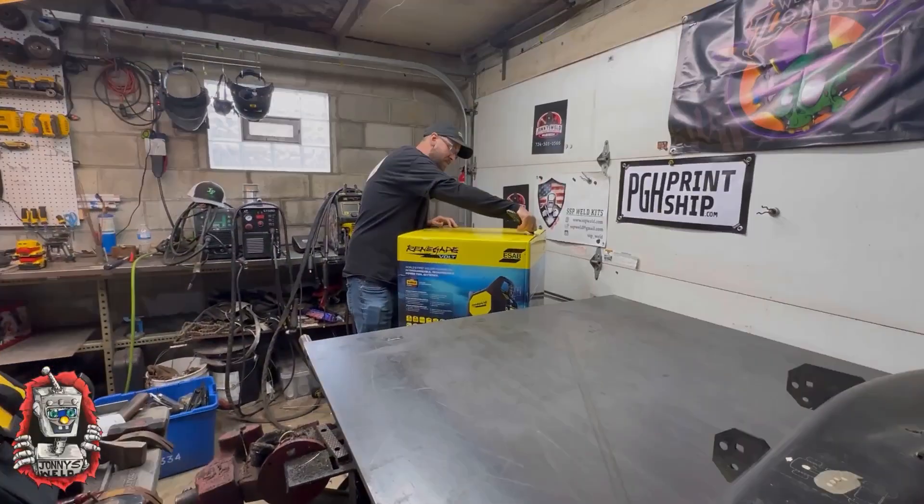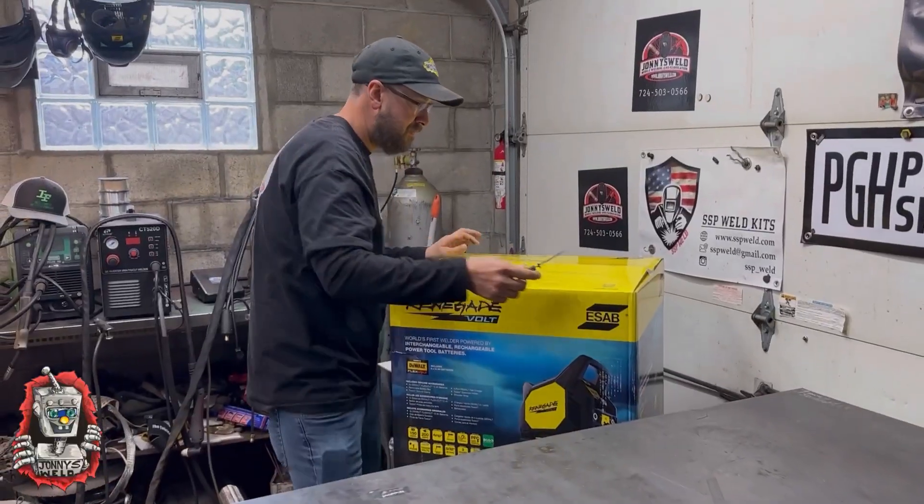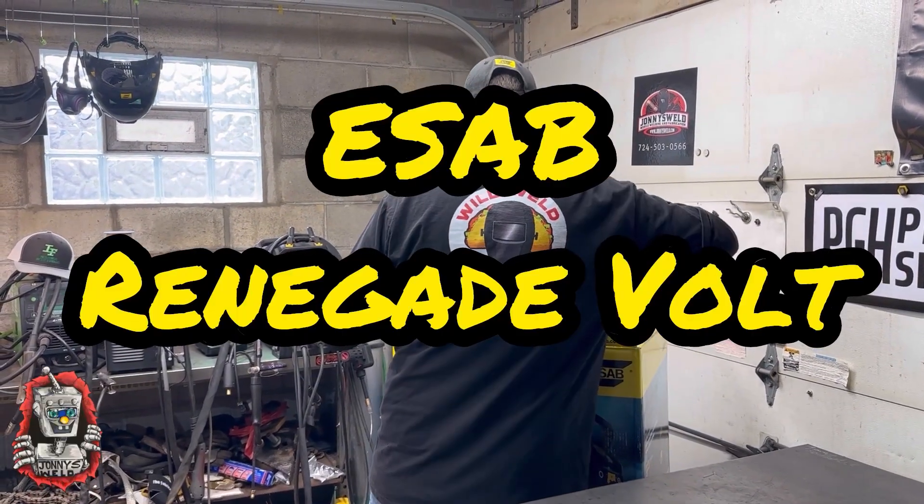Hey everybody, welcome to my YouTube channel. My name is Johnny Snyder, and thank you for tuning in. Today we are going to be unboxing the ESAB Renegade Volt.